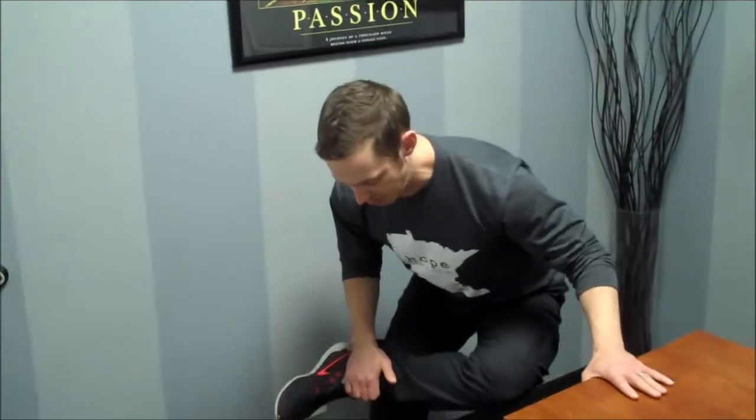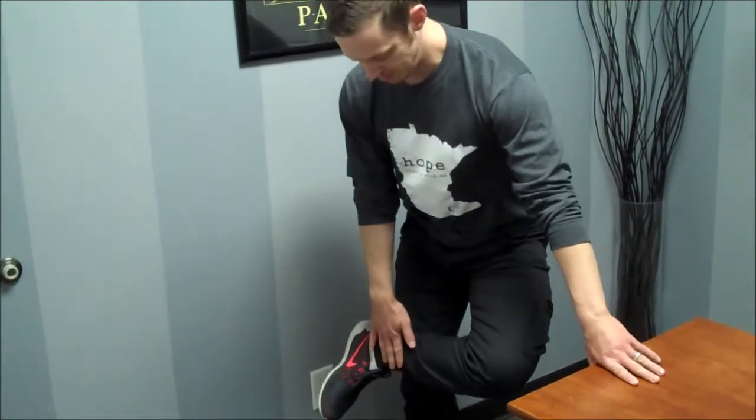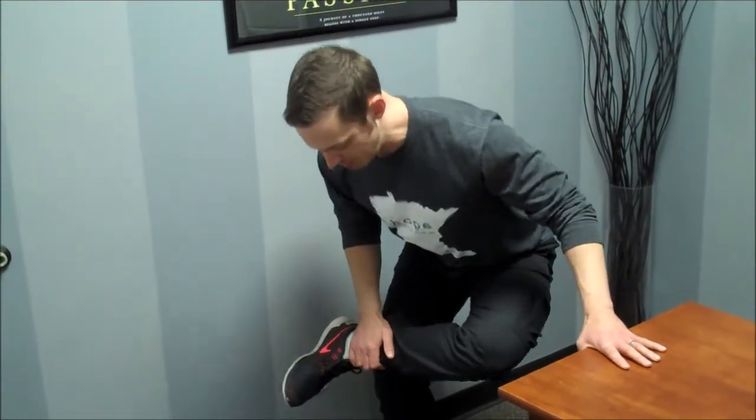We'll go to a figure four partial squat here — just tuck that ankle over the knee. You can do this while bracing up on the desk. Just go down to a comfortable stop. Again, grab five, maybe eight reps on each side.